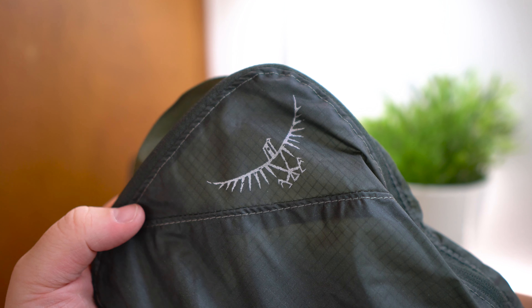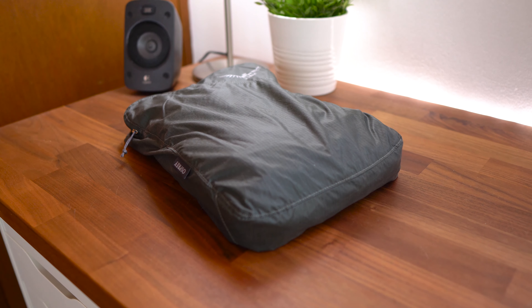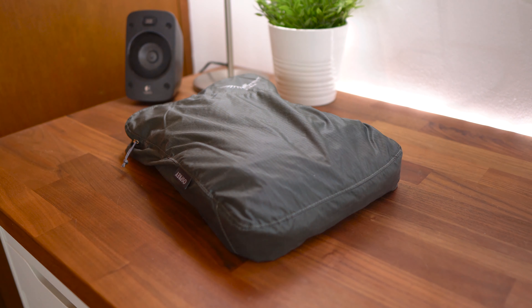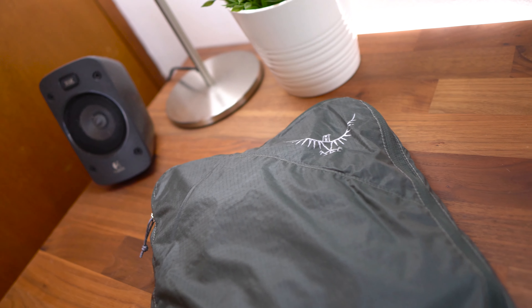Anyways, that's going to wrap it up for my review of these packing cubes. A special thanks to Osprey for providing these for the purpose of review. Hope you guys have an awesome day, and I'll catch you in the next one. Peace!